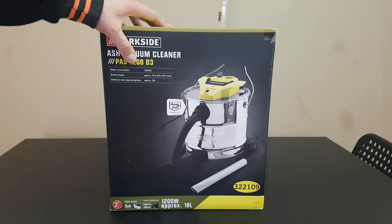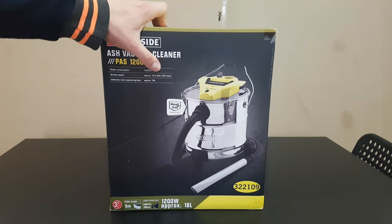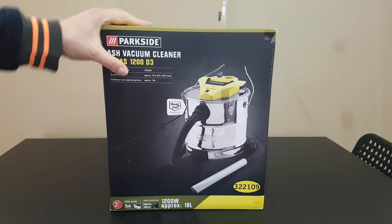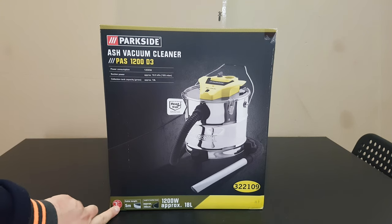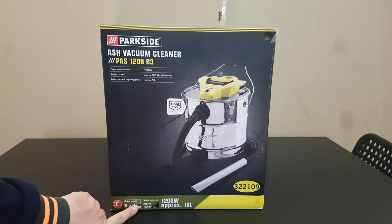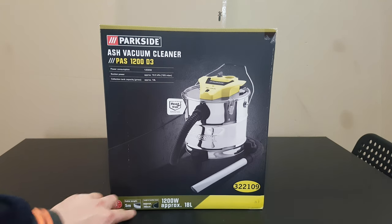We have a power consumption of 1200 watts, suction power is approximately 16.5 kPa, and collection tank capacity is 18 liters. Three years warranty, five meters of cable, and the length of the suction hose is 1 meter and 40 centimeters.